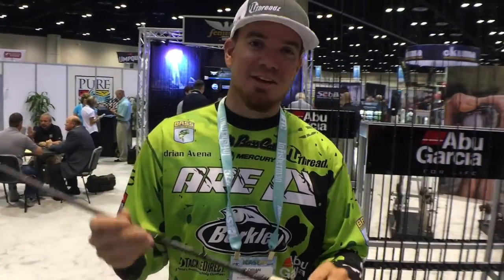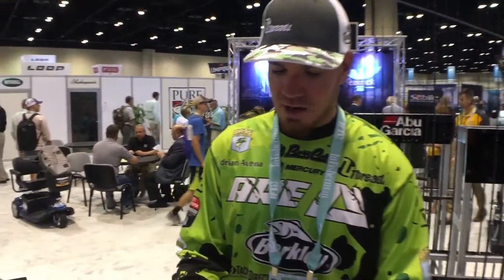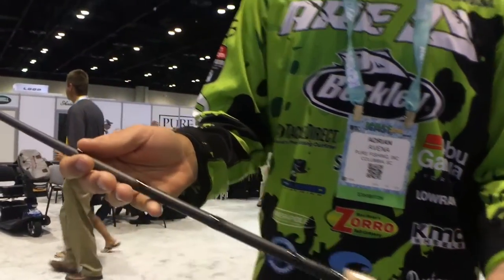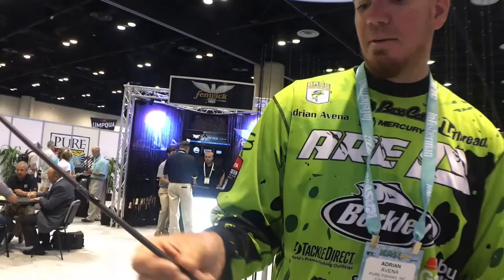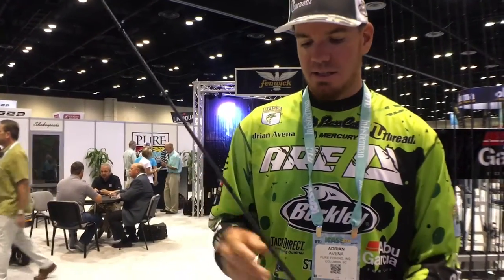One of the new rods they're introducing for 2017 is the Fantasista Premier. This rod comes with 3M Parallax, which offers durability and strength, so you're not only going to have a really sensitive, light rod but now it's going to be strong as well. Other awesome features include a Fuji reel seat exclusive to Abu Garcia and this rod model. They also strategically place the guides to maximize casting distance and sensitivity throughout the whole blank. This rod retails for $299 and comes in spinning and baitcasting versions for any technique.